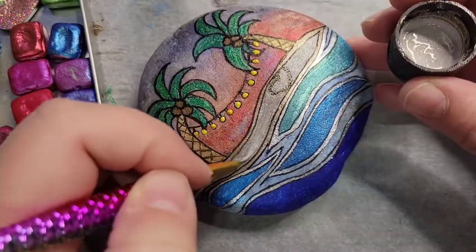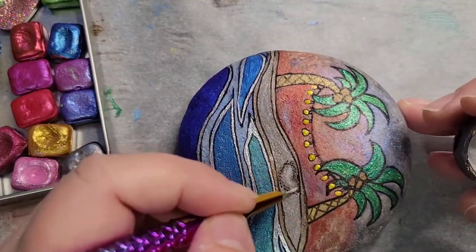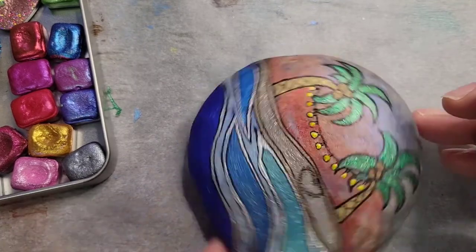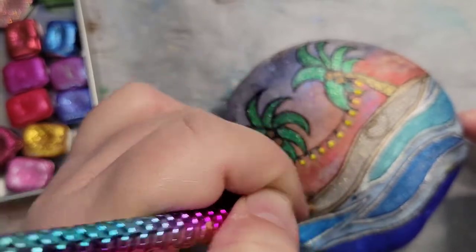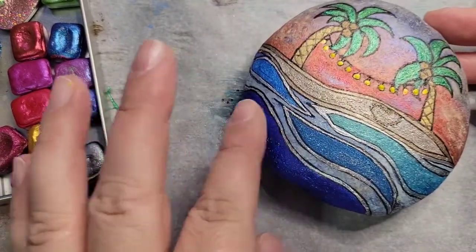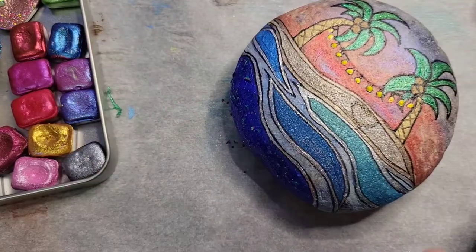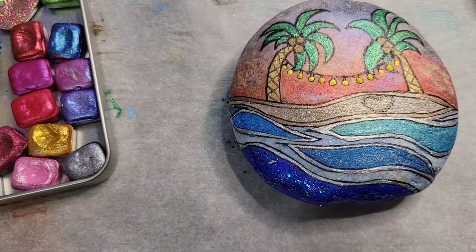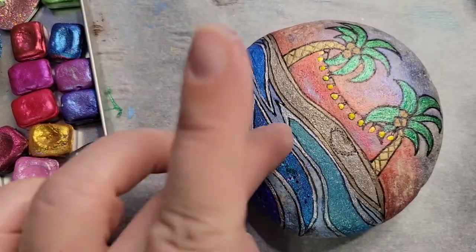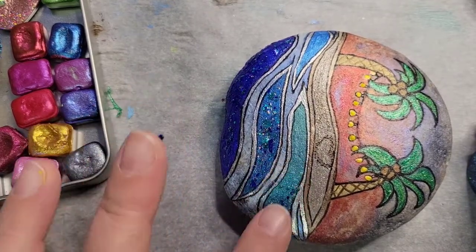I'm doing Champagne Extreme Glitter on the sand to give it some sparkle. It looks white first but once it dries it's just going to look like glitter. I'm putting the Glitterific on with my finger because really that's the best way to do it — it just doesn't work well with a brush. It's such a neat effect, and it depends on what color is underneath as to how it looks. You can use the same color on all of these areas and it's going to look different on each one.